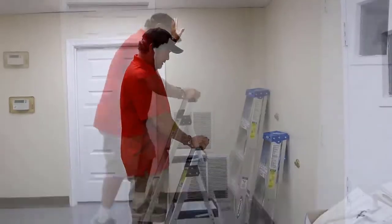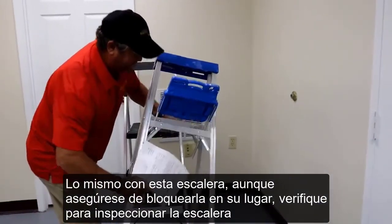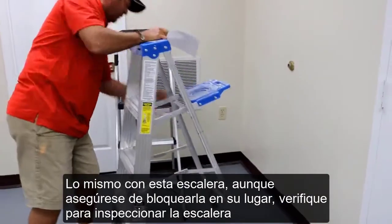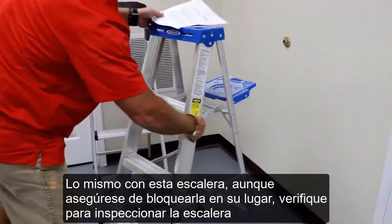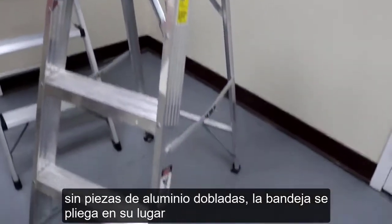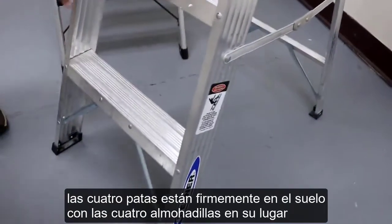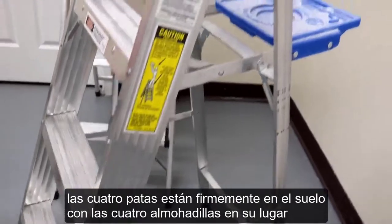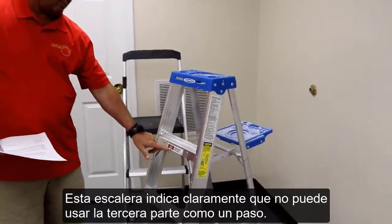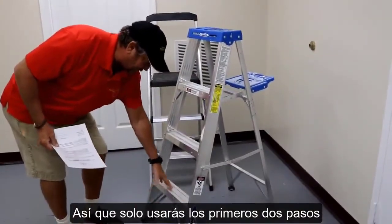Same thing with the painting ladder — this ladder here folds out as well. We lock it into place and inspect the ladder: no bent aluminum pieces, the tray folds out into place, all four feet are firmly on the ground with all of the pads in place. Never stand on the top portion — this ladder is clearly marked where it says you cannot use this as a step, so you're really only going to be using the first two steps.